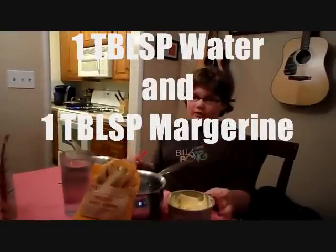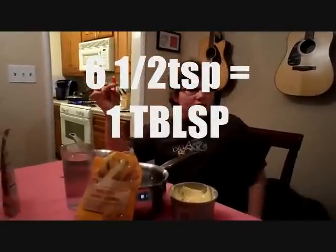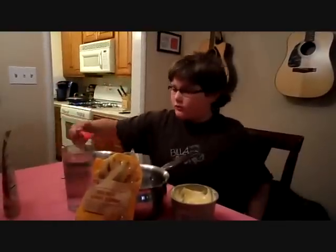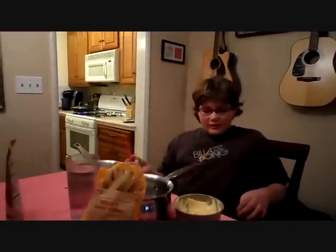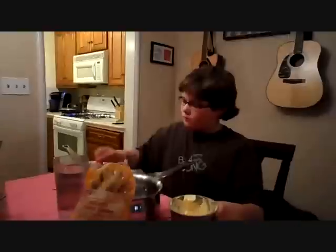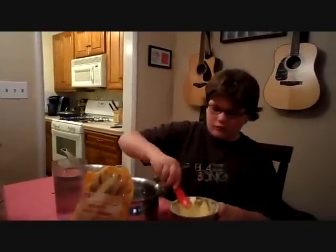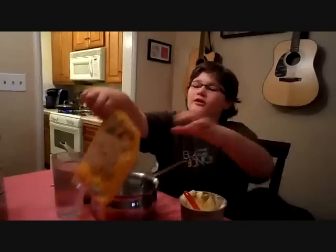The instructions on the corn say that we are going to need 1 tablespoon of water and 1 tablespoon of margarine. We have a half teaspoon measure right here, so we are going to need about 6 half teaspoons, because there are 3 teaspoons in a tablespoon. Now for the 1 tablespoon of margarine.